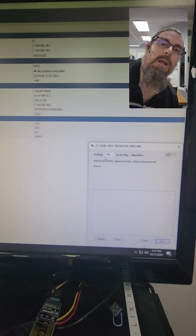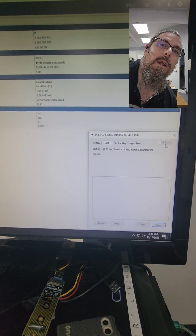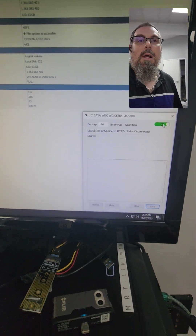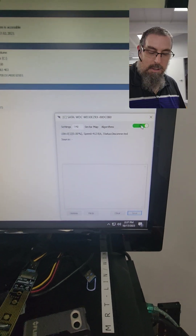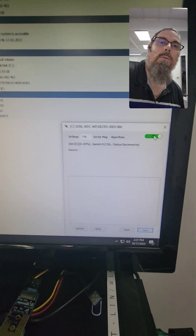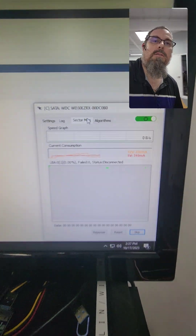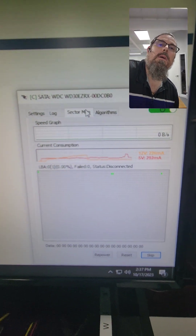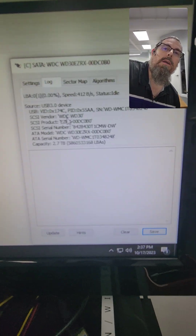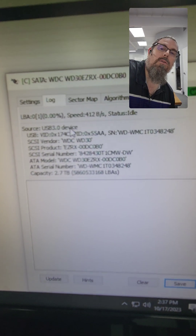First thing is I'm on the Stabilizer. I've got it on the SATA channel and I'm going to power the drive on and wait patiently for the drive to spin up. If we go to the sector map side, we can see the voltage is reading fine — voltages are all good. We'll go back and get the full details of the drive.